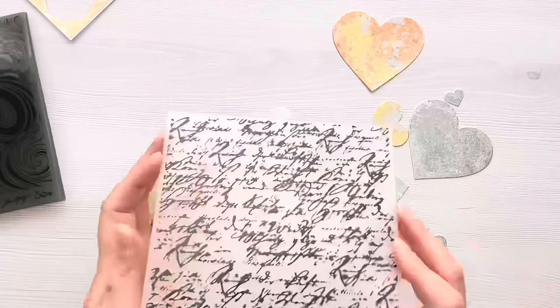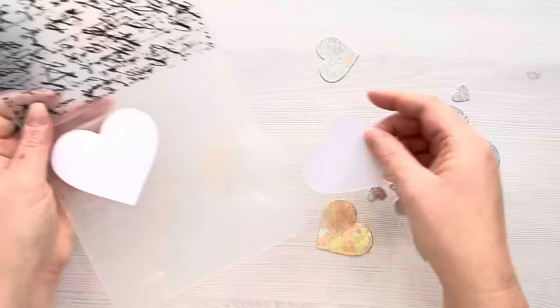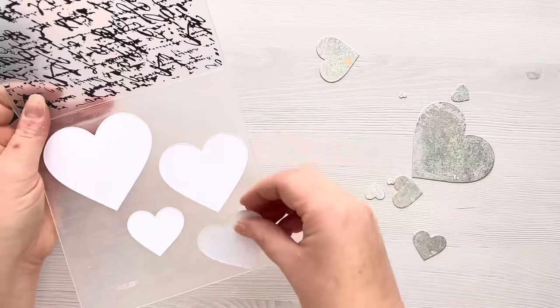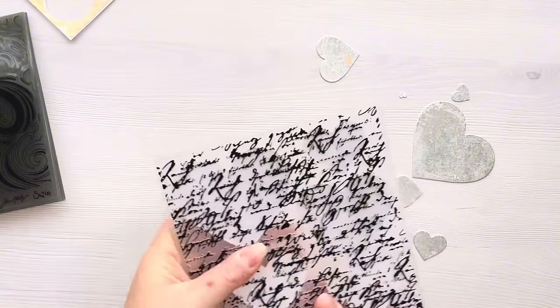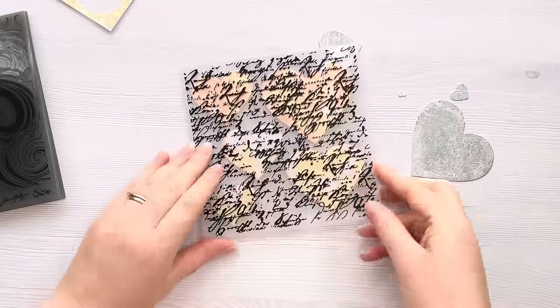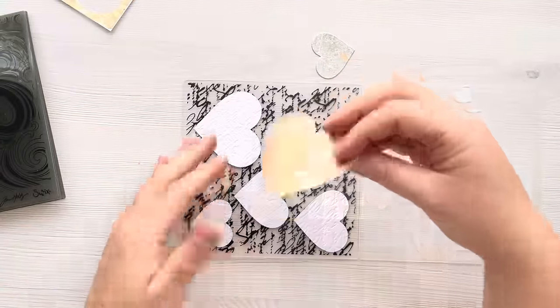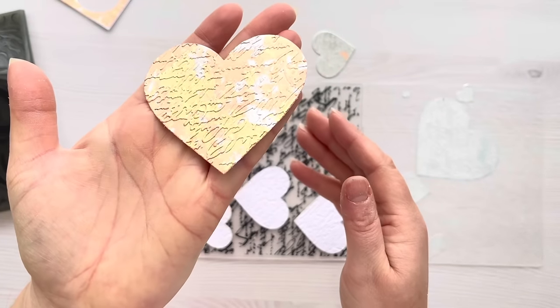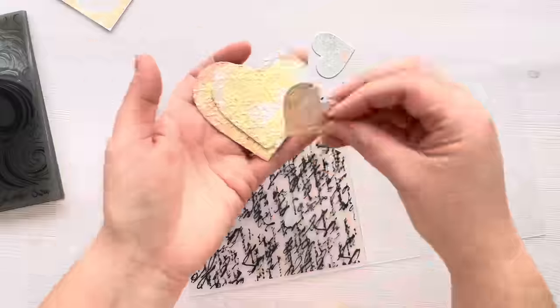Don't throw that scrap away - I'm going to show you in a future video how I've used that scrap panel to make cards as well, but for now we're just going to pop that to one side. I've got two embossing folders: first I'm going to use this text embossing folder and then the Sizzix Tim Holtz swirls one, and I just want you to see how running those hearts through the embossing folder really gives it such a beautiful texture.